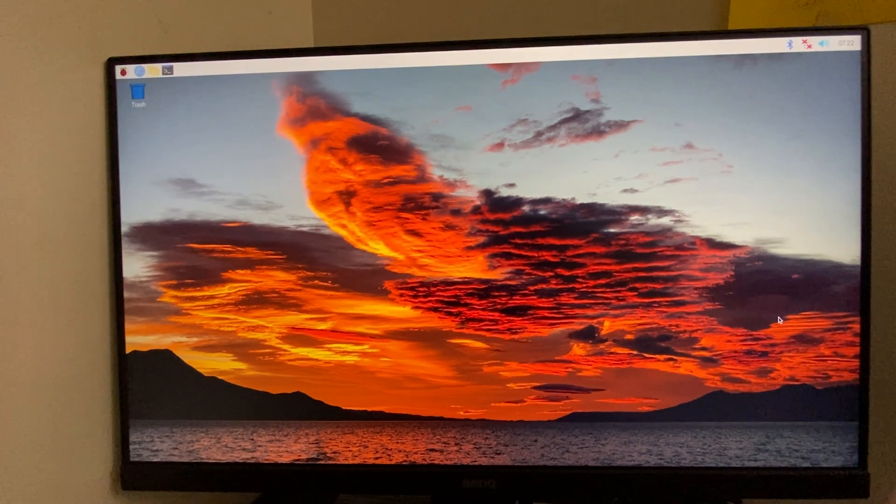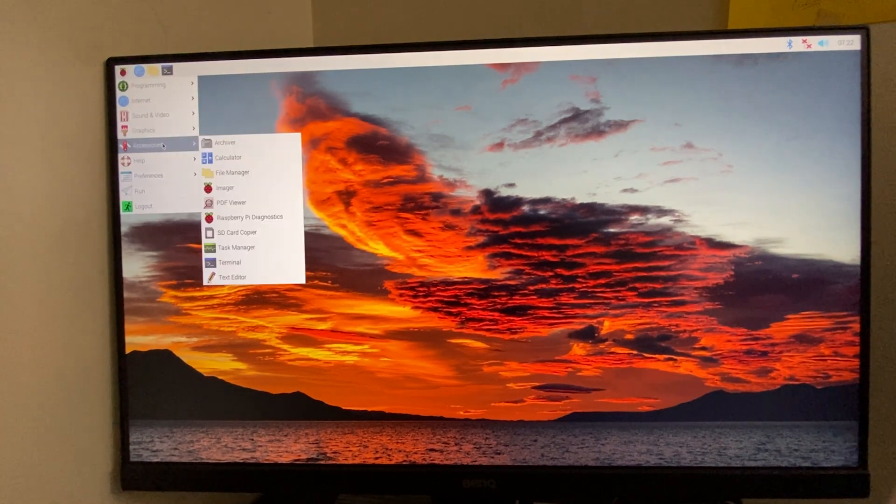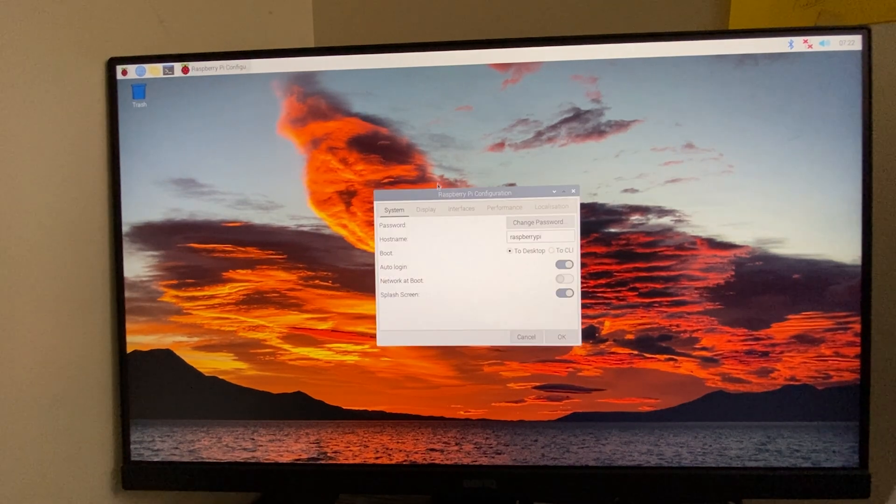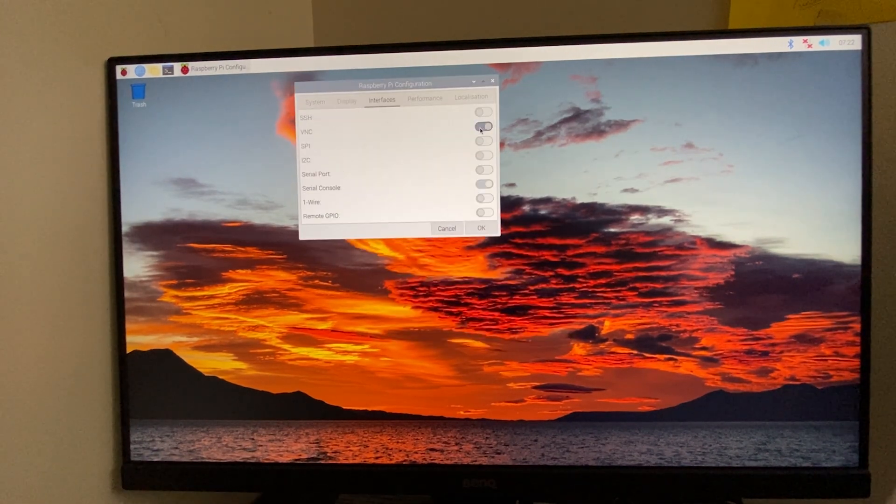The only thing we need to do is enable VNC. VNC would help us get into the Raspberry Pi remotely. We will grab the IP address of the Raspberry Pi from our router and use it for a VNC connection with our ID and password.